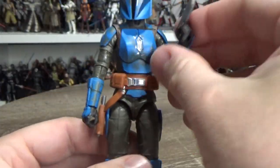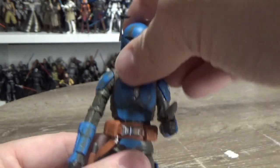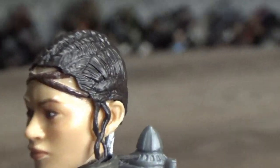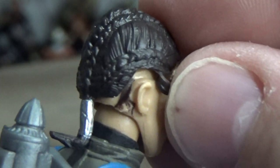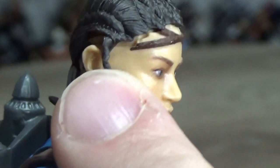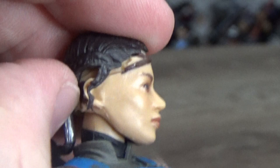I'm looking forward to displaying her alongside Bo-Katan. Like I was saying, I wish they'd taken the helmets off in the packaging, because unfortunately mine has a bit of an issue — the hair piece just hasn't been properly affixed to the head. You can sort of see the tiny gap where it hasn't sat on properly.